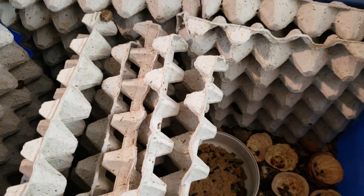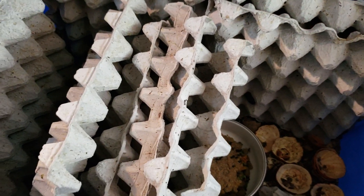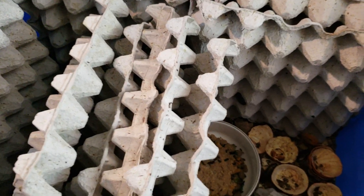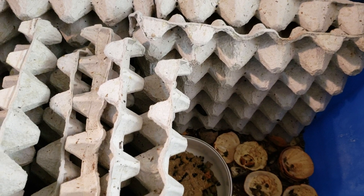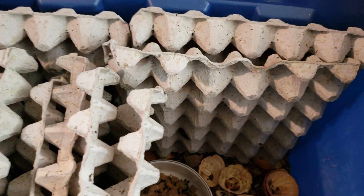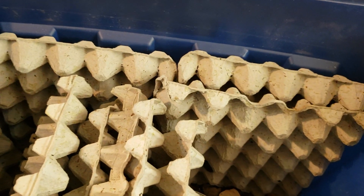The best place to buy Dubia is wherever you can find them cheapest. If you don't have any dragons yet but you plan on breeding, I'd say buy like 10,000 small babies for like $280 — that's about the average for 10,000 small. Then just raise them up, get your dragons, and that way you won't be paying out of pocket for food.